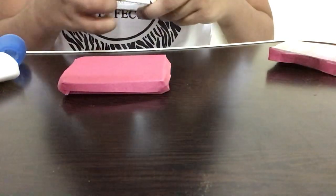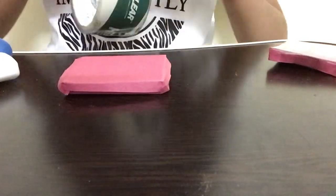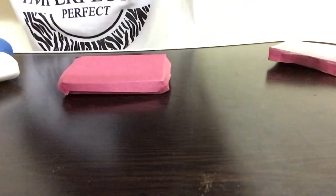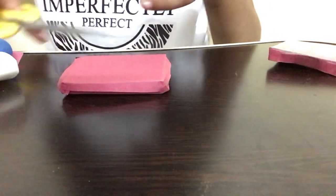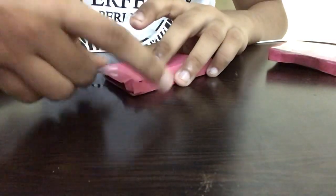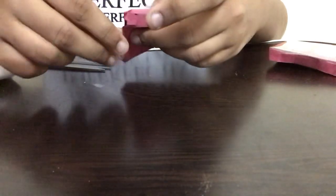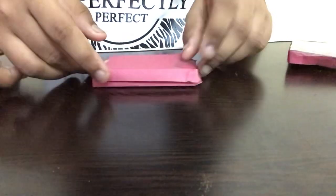Next, I'm taking some tape and securing it at the edges so it does not come off. You can take any tape you like. If the box feels strong enough, tape is not necessary — it's just for extra safety. I'm turning it to the back, sticking the tape there, then turning it and sticking at the top as well. I'm repeating the same taping step on this box, pressing slowly to make it stick.